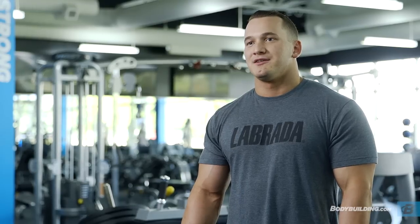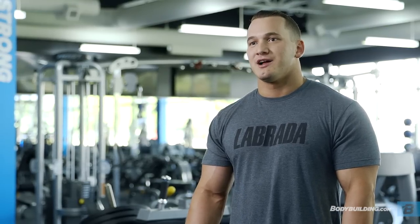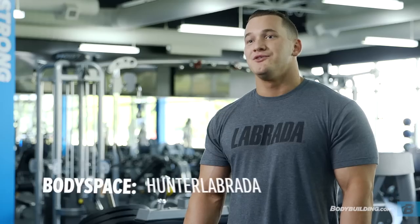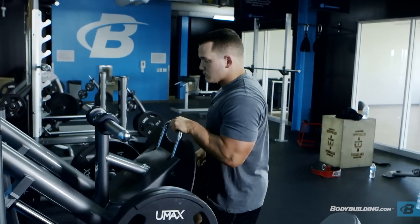For the full workout breakdown and the tips and tricks included with each exercise, be sure to check out the page below. If you have any questions about the workout or nutrition and exercise in general, don't hesitate to send me a message on BodySpace. My username is Hunter Labrada, all lowercase, no spaces. For more articles and videos like this, keep on coming back to Bodybuilding.com.